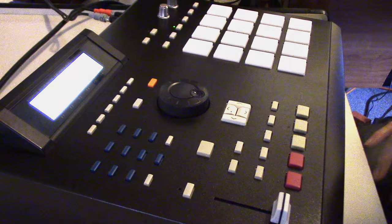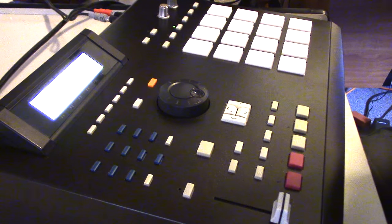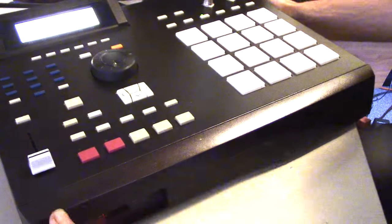All right, how you guys doing? I'm going to talk about and hang out with and mess around with the MPC-2000XL. I just painted this thing because I had an extra cover and it was all messed up, so I just sanded it down and gave it a paint job. There's no more labeling though, so you have to know what the buttons are before you do something like this — otherwise you can look at a picture of one and memorize it that way.